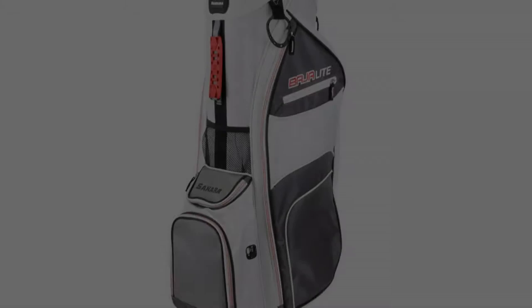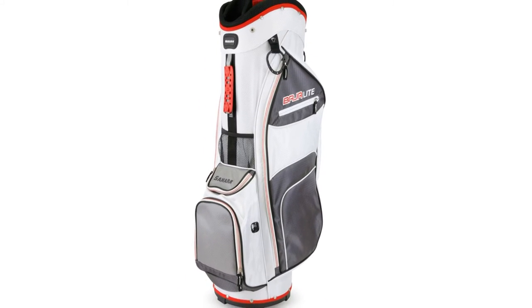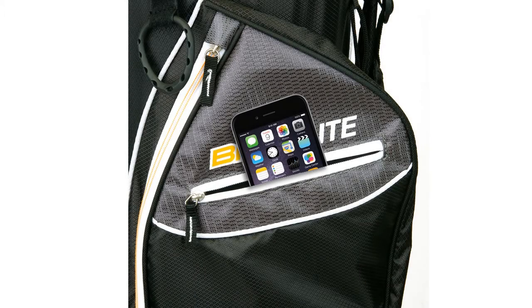The Baja Light Cart Bag offers more than ample storage space, including a velour-lined valuables pocket with a waterproof zipper and a hydration compartment.